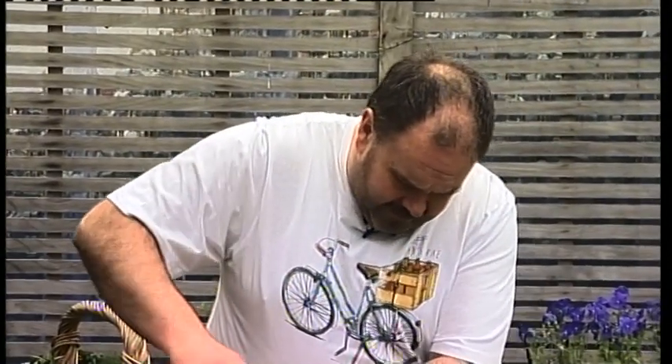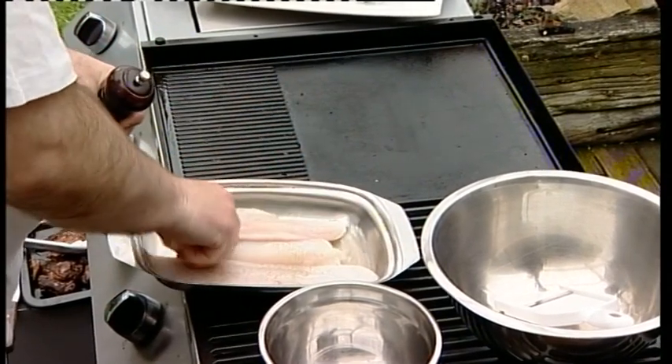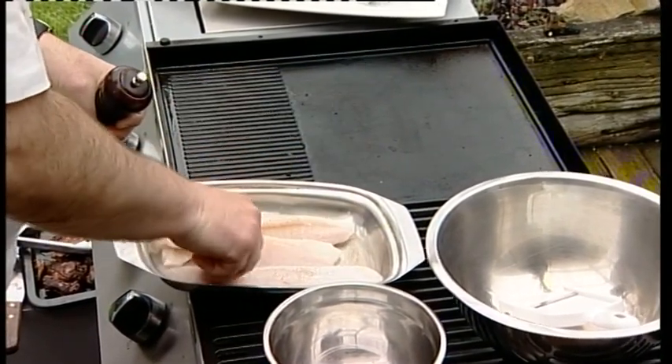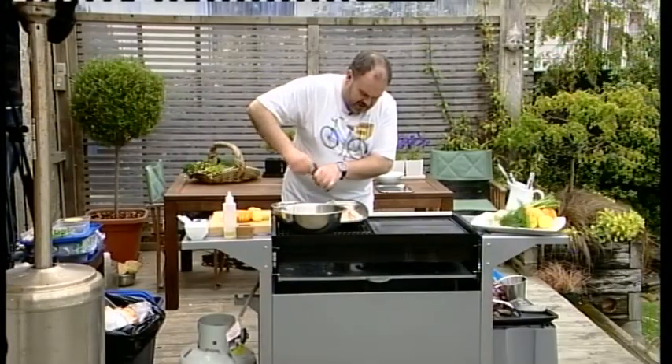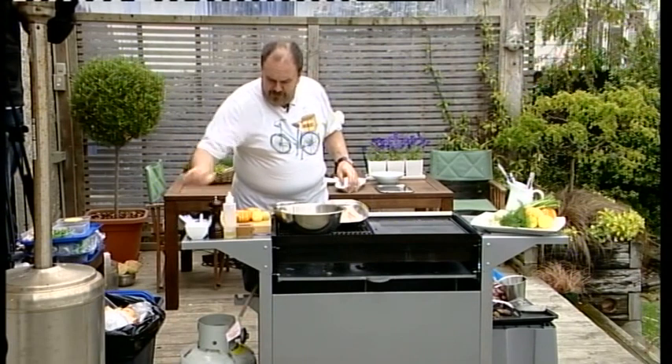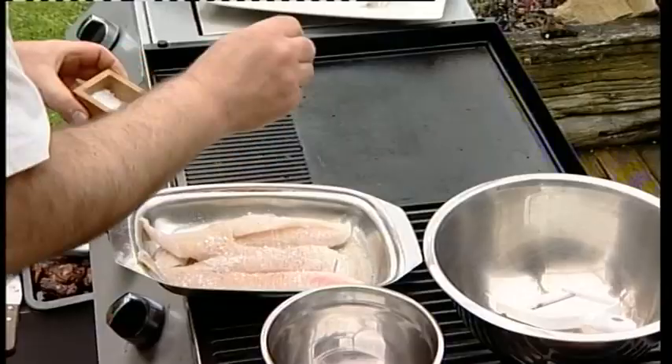So what I'm going to do is just season it up on both sides. We're not adding anything to the fish in this dish — the flavour is coming from the actual citrus and fennel slaw we're going to serve with it. So some flake salt on top as well.